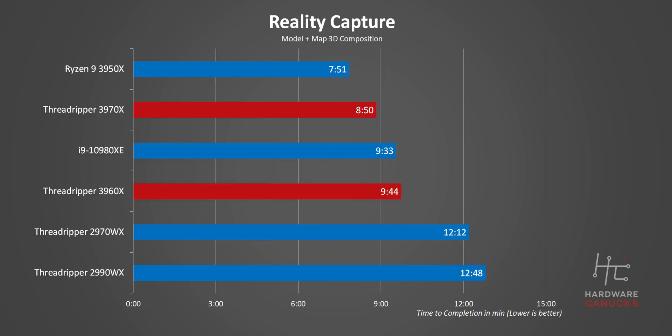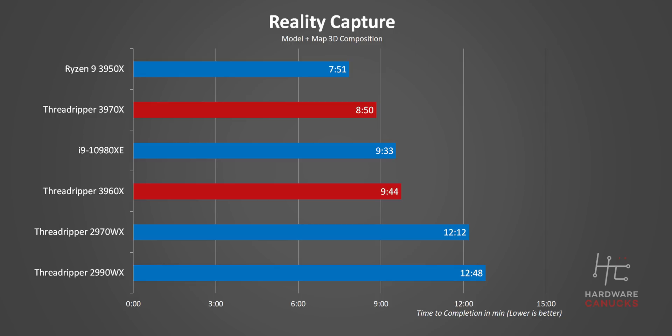In RealityCapture, you can clearly see where the WX series CPUs just straight up fail to play nice with the Windows ecosystem. These new processors are very different, but at least for this program, there are far better options out there for less money. After a few disappointing results, we're back to absolute domination — seeing this test finish in under 10 minutes is pretty nuts.